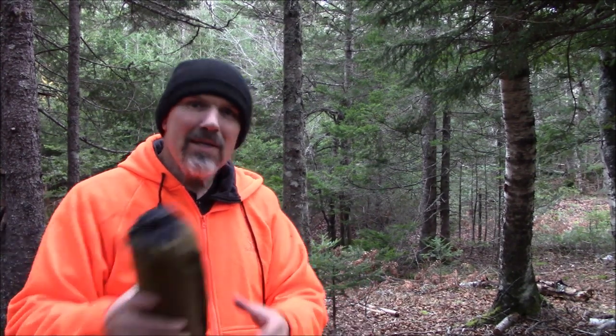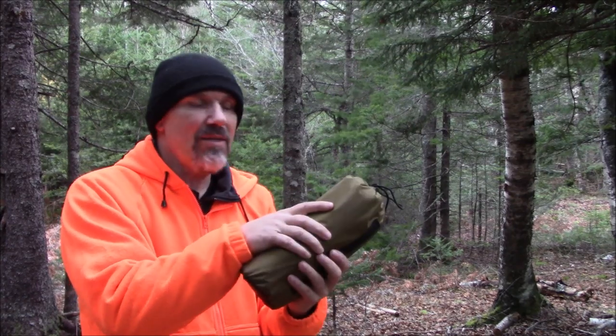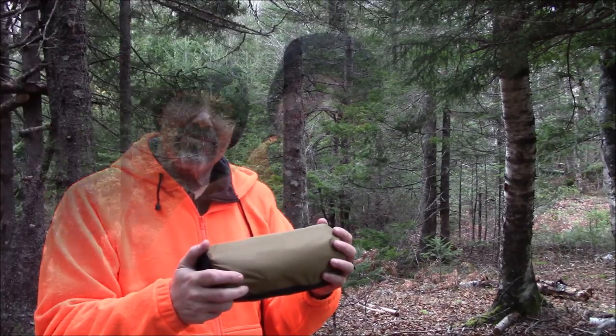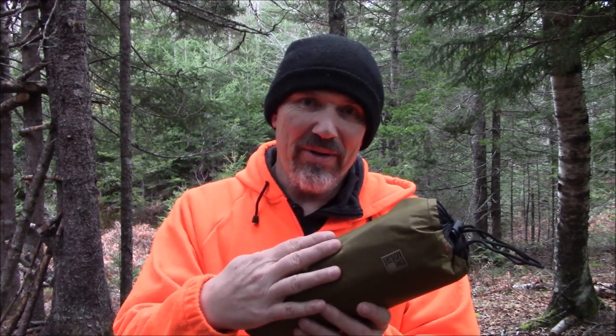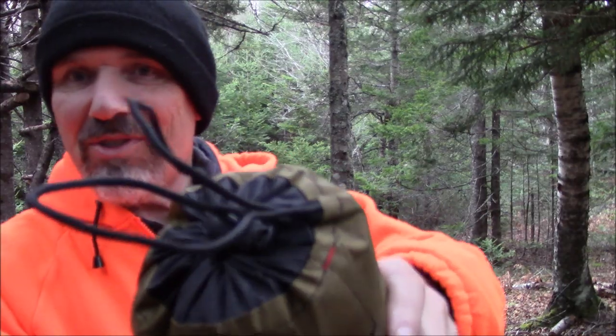It's going to pour rain at any time, so I want to be able to test the waterproofness of this tarp, and this is a great night to do so. The waterproof rating for this material — it's a coated ripstop nylon — and the waterproof rating is PU 3000 millimeter. So we get to test that tonight, and as always the stitching and quality are top notch.